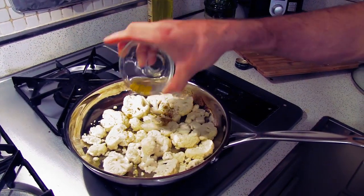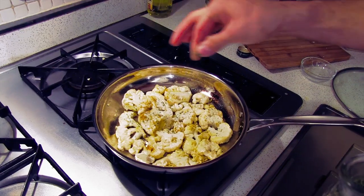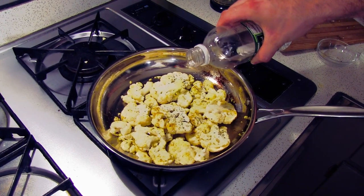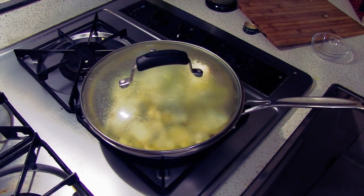We're gonna add a little bit of curry powder — about a teaspoon of curry powder, less than a half a teaspoon of salt, less than a half teaspoon of pepper, and a pinch of parsley. Add about a teaspoon of vinegar. Turn down the flame to a low heat, then throw a top on it and let it steam for about three to four minutes.